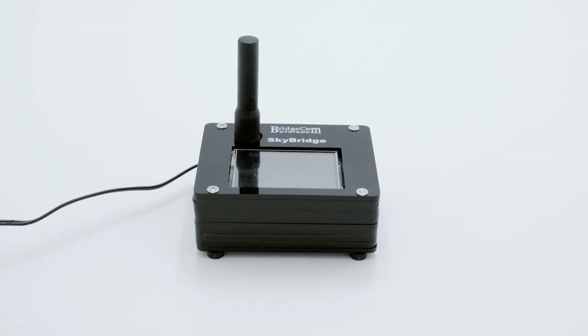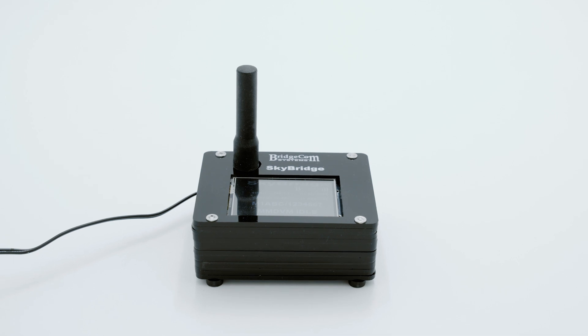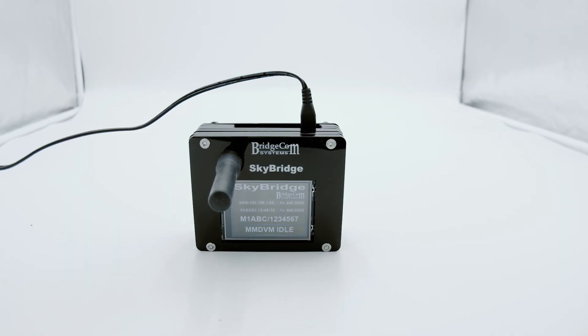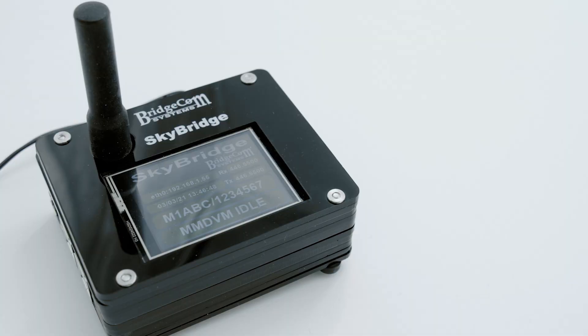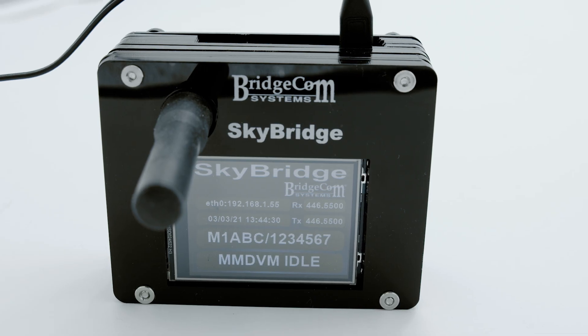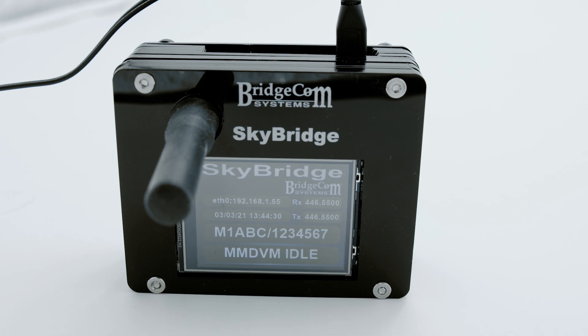To make sure you can always make a QSO, we include the SkyBridge Plus Hotspot. Many members of our community have problems with their repeaters being dead or out of range. Our digital hotspot provides continuous coverage regardless of whether your repeaters are in range. To truly experience and enjoy radio in the modern world where repeaters can be distant, you're going to need something more capable — that's why we include the SkyBridge Plus.